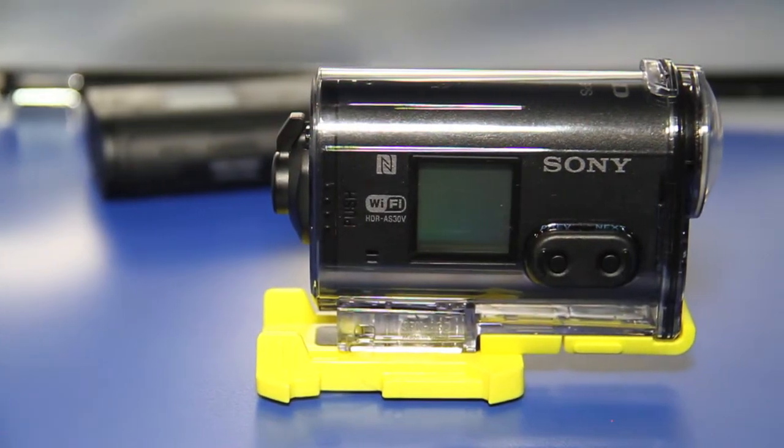It also does slow-mo, which is really cool. It's got built-in GPS so you can track your telemetry and your speed. It's really cool for GPS overlays and uploading to YouTube, because it's all MP4 format — internet-friendly.